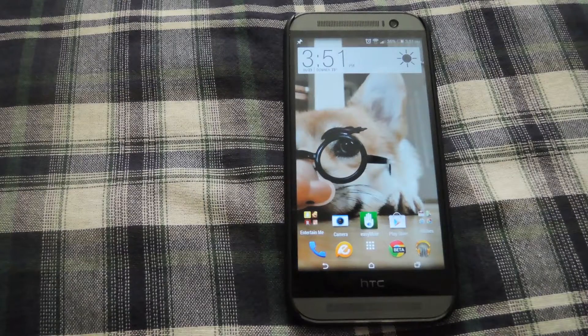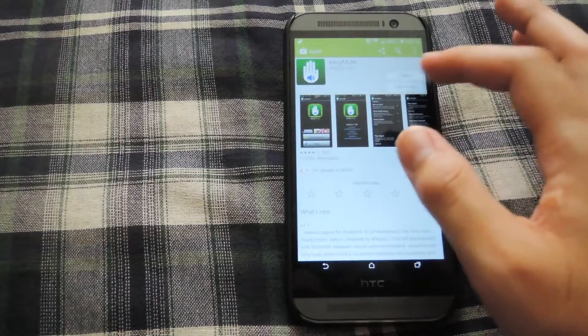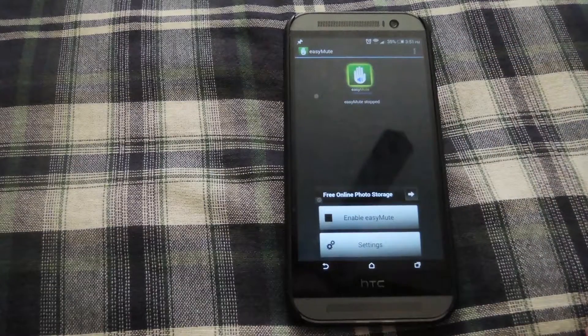To get started, you're going to want to download the app Easy Mute from the Play Store. Just go ahead and open it up, download Easy Mute, and once it's downloaded, hit open.